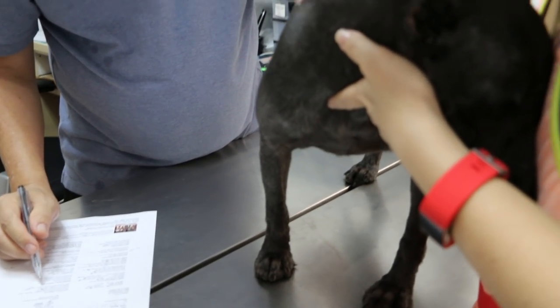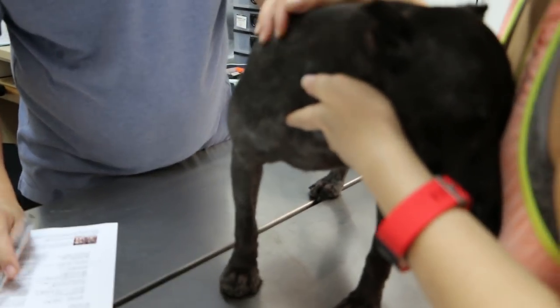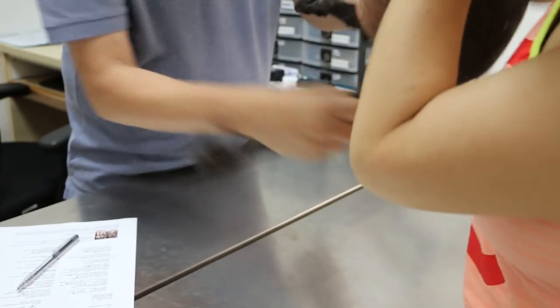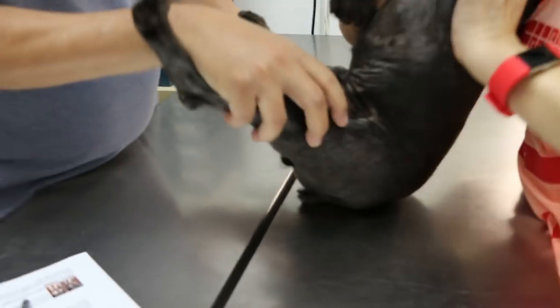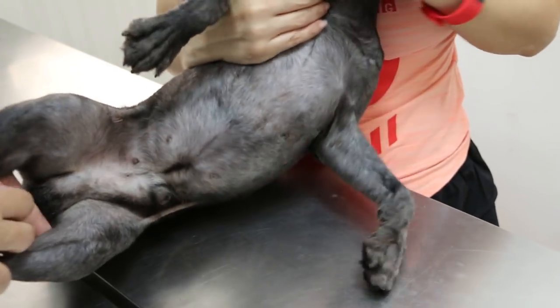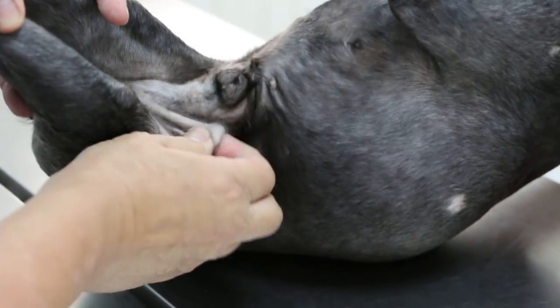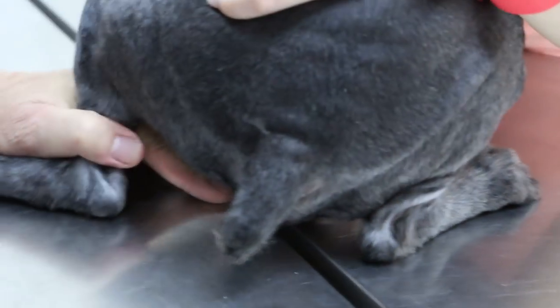Now we go to the next condition — congenital conditions, inherited from young. Hernia. Turn the dog upside down. Hernia normally is an opening inside the body with the intestines and organs coming out. But there's no hernia here — no umbilical hernia, no inguinal hernia. No swelling, so no umbilical hernia. The diaphragmatic hernia is inside, but there are no signs of it — there's no hernia. And retained testicles — we saw the testicles are descended, so no retained testicles.